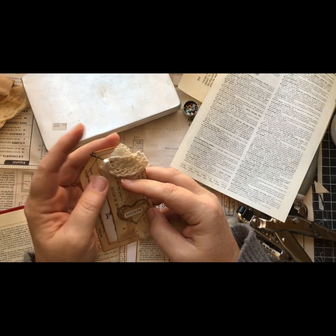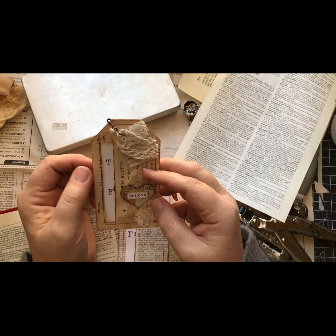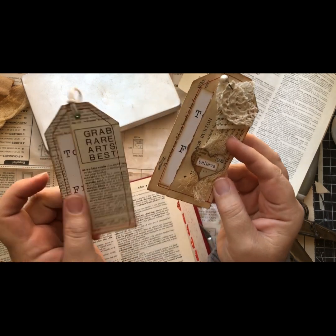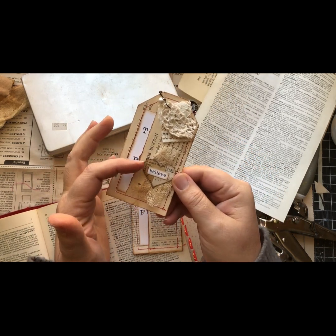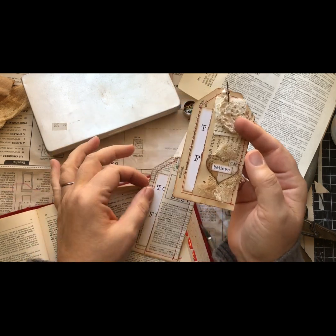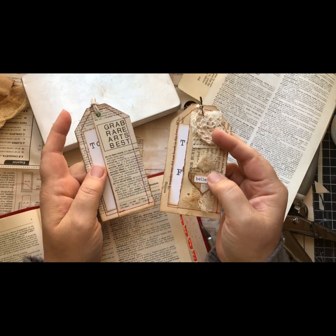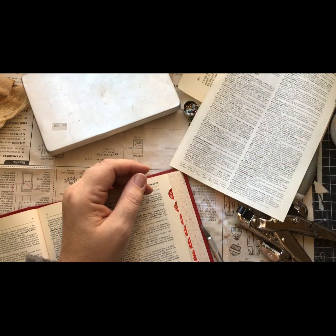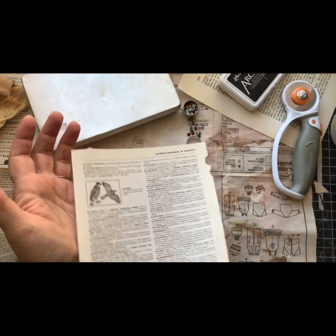I thought about selling them this way but with the pin and the button and everything it's going to be a lot harder to ship economically. These are a lot easier to ship. These are available in my shop and everybody has scraps laying around, so I figure it's a really good project if you just want to have the base and then decorate it the way you want.